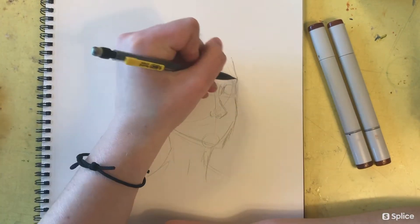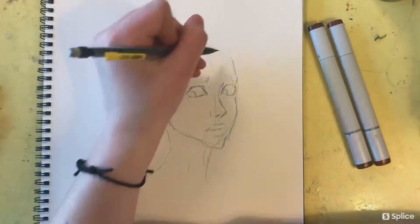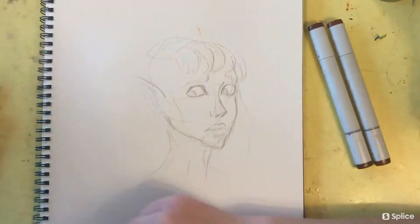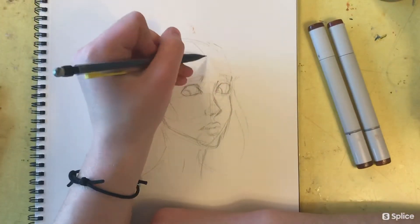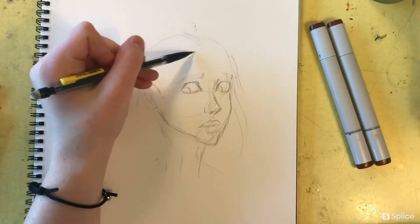I'm going to fast forward this part too. This is me just drawing a really quick sketch of a little fairy girl. I'm not really putting a lot of effort into this sketch — it's really just to practice shading and skin tones, so please excuse the anatomy. I know it's not perfect.